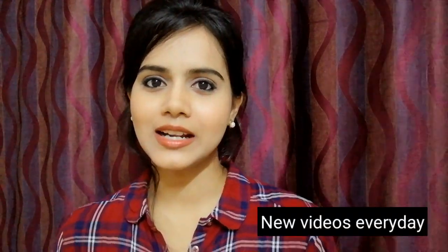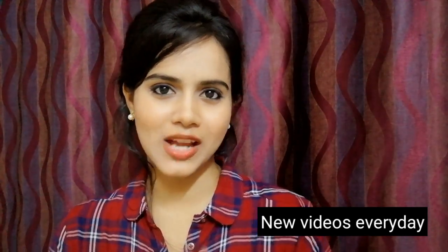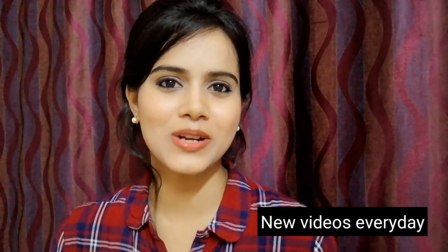Hi guys, welcome back to my channel, and if you are new here, I'm SHINee. Today's video is going to be interesting because I am going to share with you how you can remove your facial hair and also how to use a facial razor. If you are interested, watch this video until the end — without wasting time, let's start!